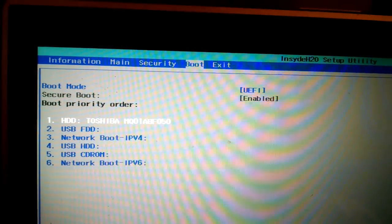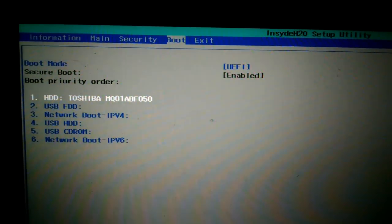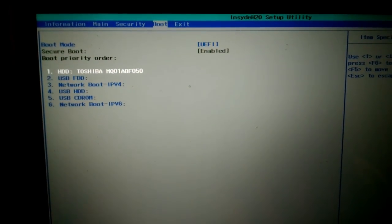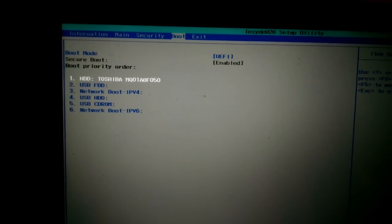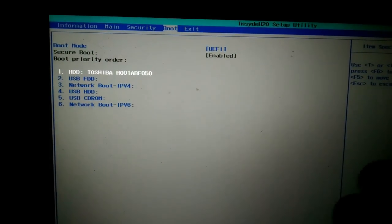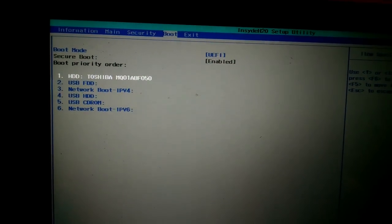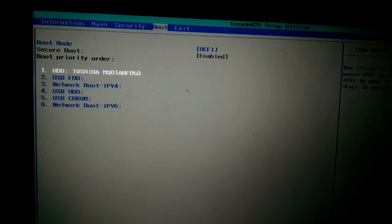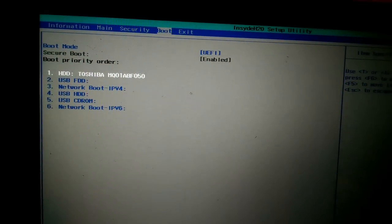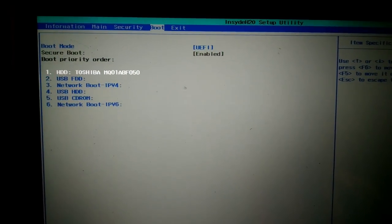It doesn't have anything to boot off of because it's a hard drive that's been totally wiped. So what we need to do now is create a bootable USB drive with Windows 8.1 on it, tell this computer to boot from there, and install Windows onto the new hard drive. I'm going to finish screwing everything in and then hop into a screen share environment to show you how to create the bootable drive.